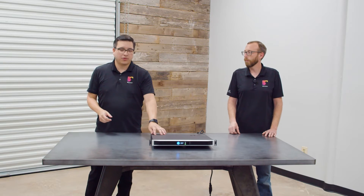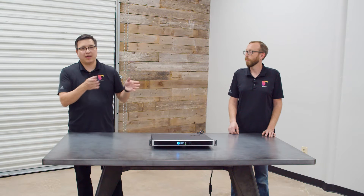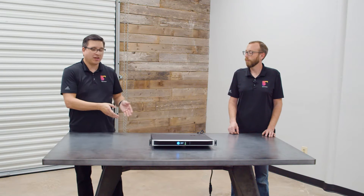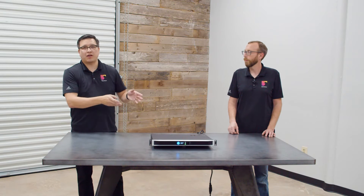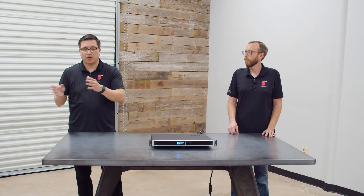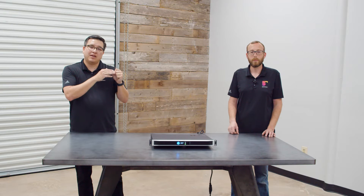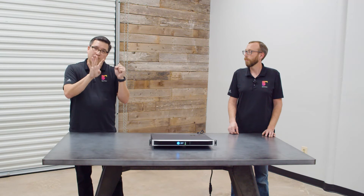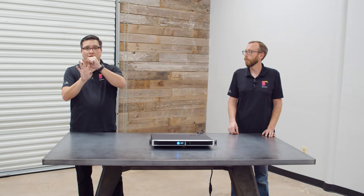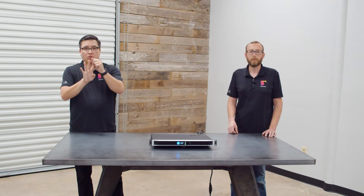LEA has a cool feature called Smart Bridge. Say each channel of a four-channel amplifier has 350 watts. You could bridge two channels together to get 700 watts, and as long as you don't exceed the total output of the amplifier, you still have all four channels available. So channel one could be a 600-watt channel, and then you could have three 200-watt channels.